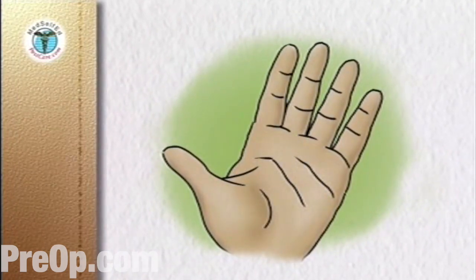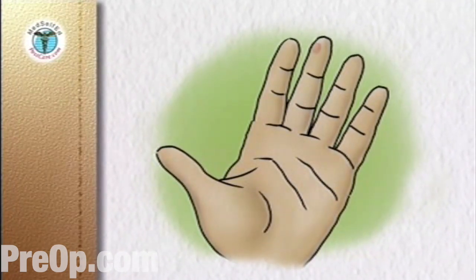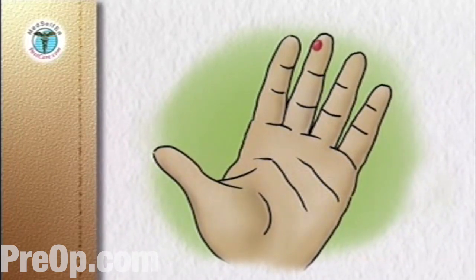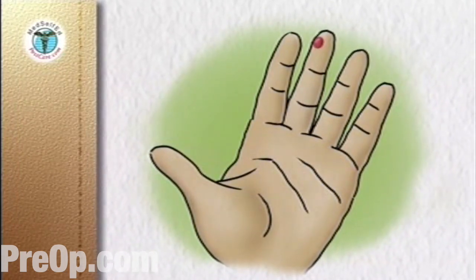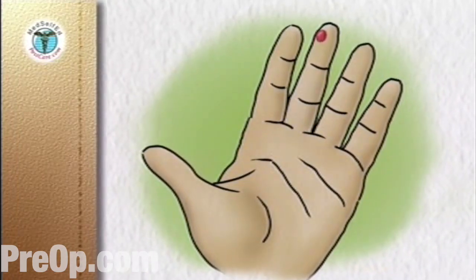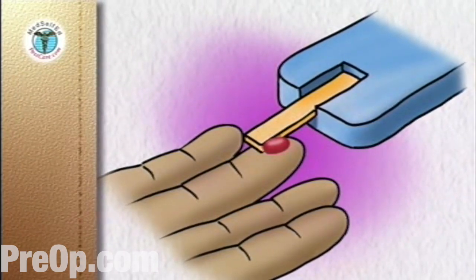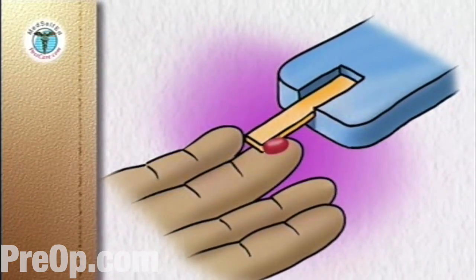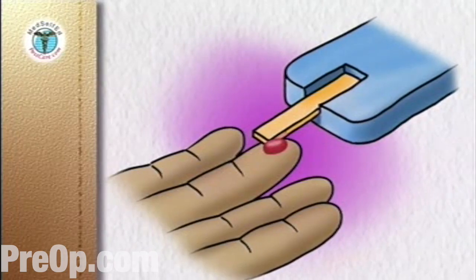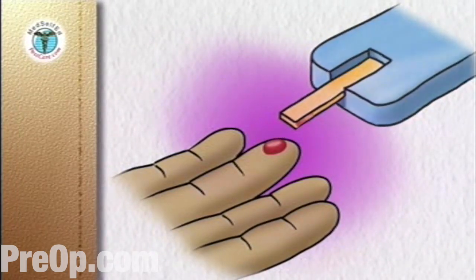After the puncture, remove the lancing device. If a drop of blood does not form on its own, stroke down the finger towards the puncture site without going as far as the site itself. Hold the tip of the test strip in the drop of blood until the meter tells you the test strip is filled, usually by beeping. Remove the test strip from the blood. Put the device and the strip aside until the reading is complete.